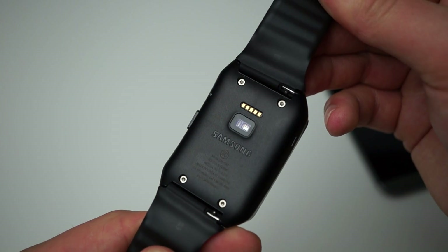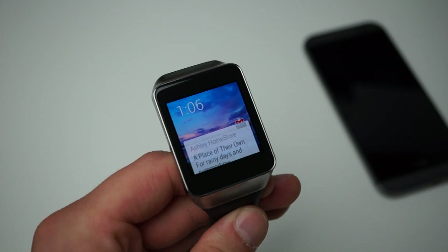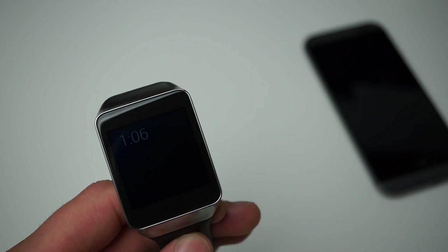It features a heart rate monitor right here on the backside, comes with 512 megabytes of RAM and 4 gigabytes of internal storage.